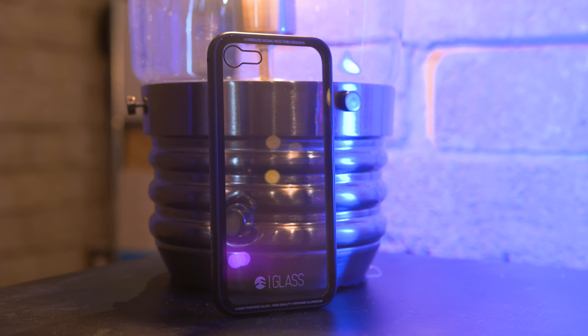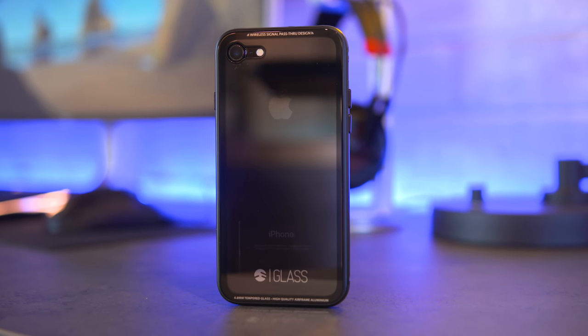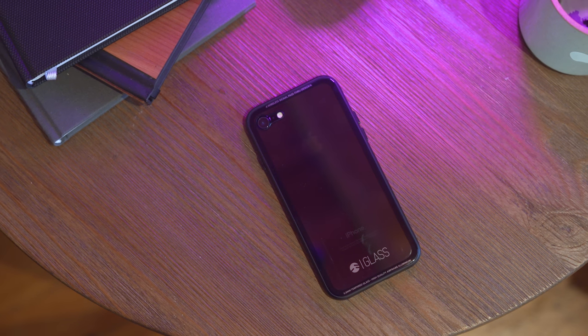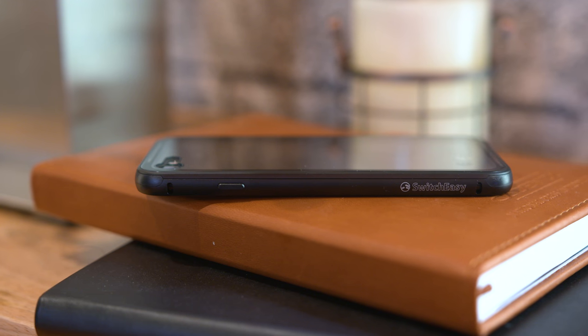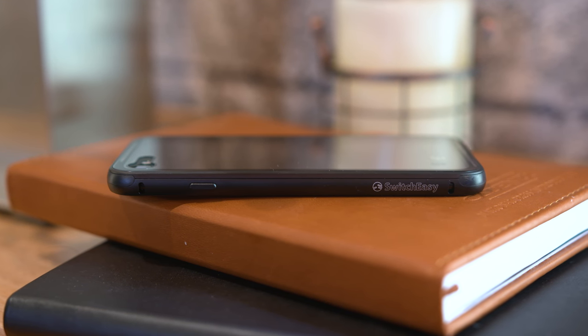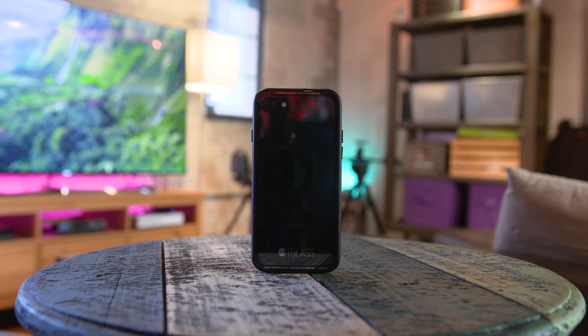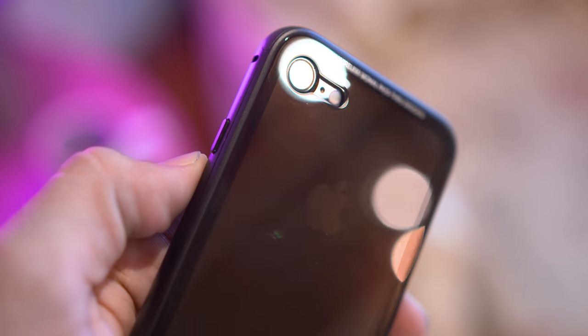With this glass iPhone 7 case, here's the deal. While this is cool and all, it literally has no difference from other cases with a metal bumper, at least in terms of technicalities. If you're all about aesthetics, it's a good way to show off the Jet Black color option and keep things glossy on the backside, and it'll only set you back around $40 retail, but there may be a cheaper price if you hit up the link below. I actually like the look and feel of this case, but I don't know if I can justify the price — though to each his own.